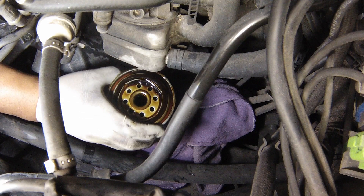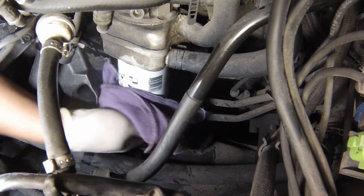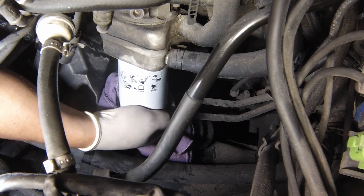If it has, carefully remove it. Apply a light coating of clean engine oil to the sealing ring on the new filter, then screw it into position on the engine. Tighten the filter firmly by hand only. Do not use any tools.